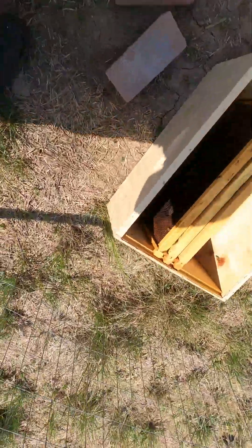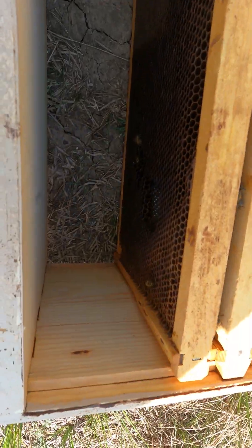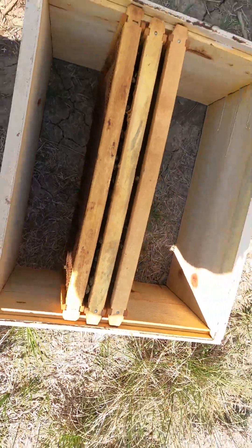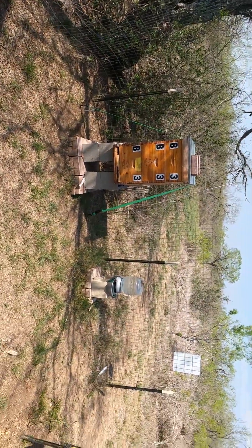I have two boxes on this one, only three frames on the top box, and they've got comb built, but there's really nothing in there. So we'll hit the monster next, B3.